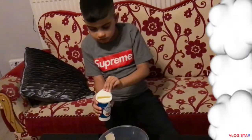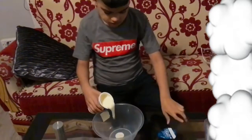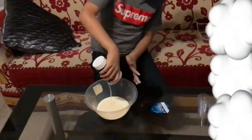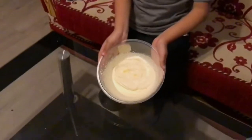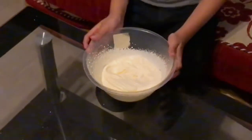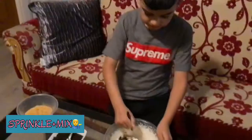We are going to pour some double cream inside the bowl and we are going to whisk it. Now it should look nice and whisked. I'm going to sprinkle some Oreos inside the cream and mix.